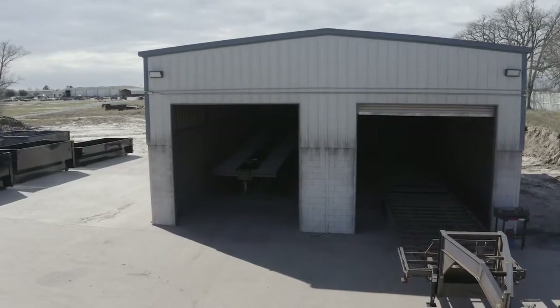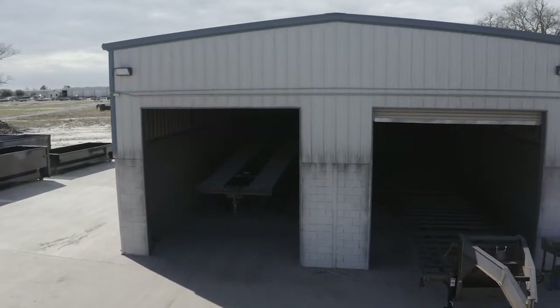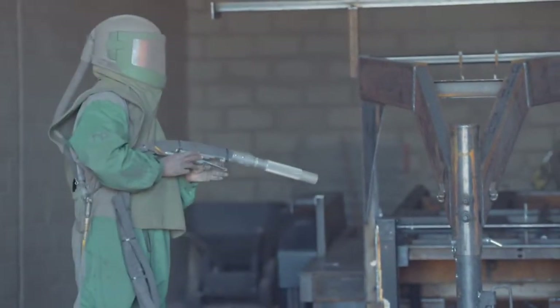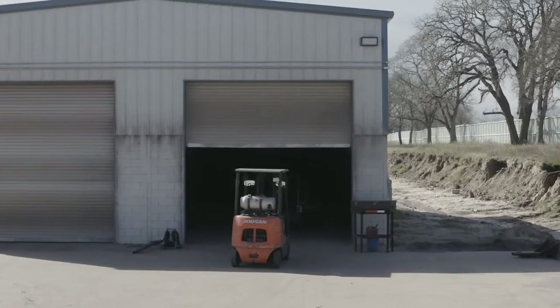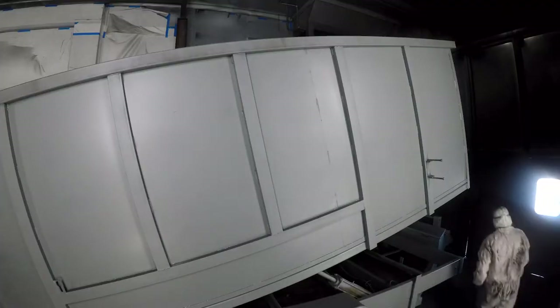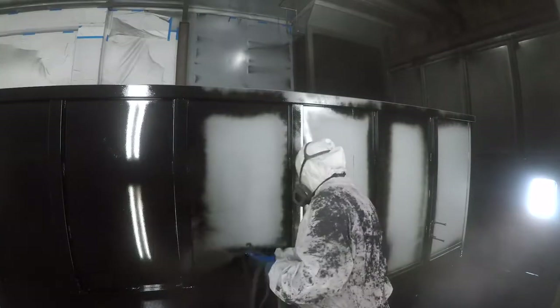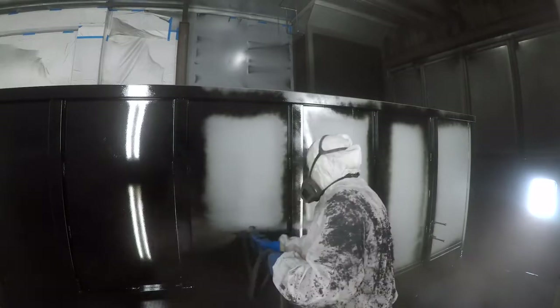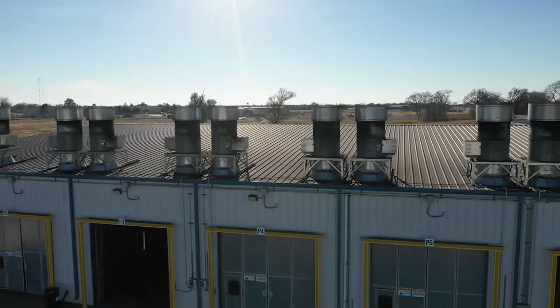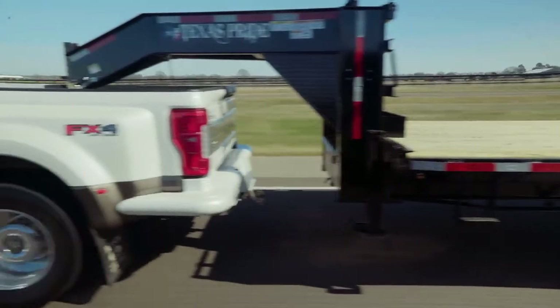When it comes to the finish on a Texas Pride trailer, we spare absolutely no expense. The process starts with a full media blasting to remove any surface rust or scale. Then each trailer is fully primed top to bottom in preparation for the two top coats of automotive grade acrylic enamel paint, all of which is done in our new state of the art paint facility. This ensures you have a protective, durable, and shiny finish for years to come.